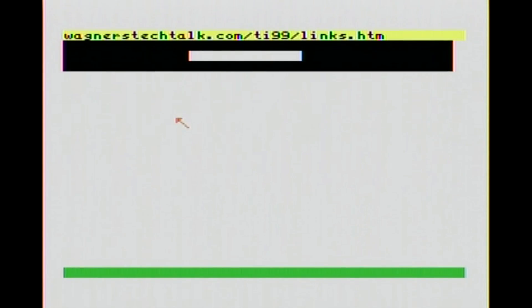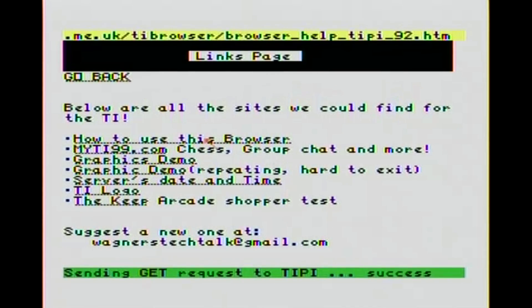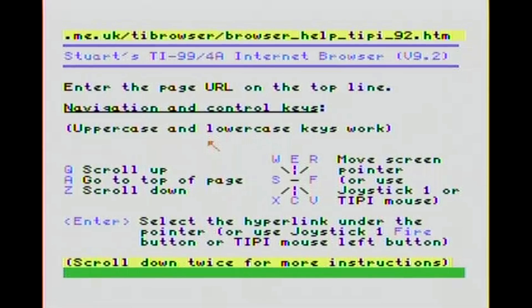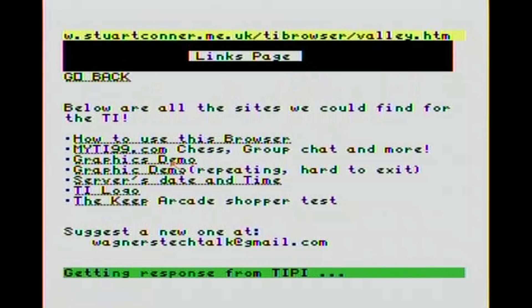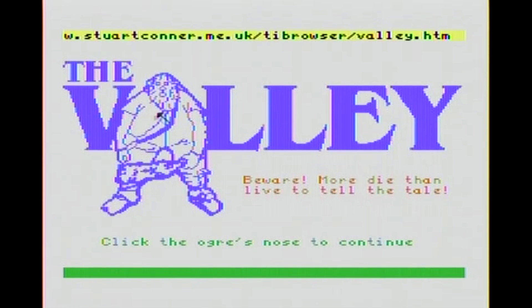Now we're going to go to the links page. On the links page, I have different links that I was able to find for different TI-99 websites, so I put them in here. This is the page that you see when you first open the browser. We'll go back. To do that, hold down the function key and the up or down arrow - it keeps a history of the last five URLs that you've visited, which is very handy. There's not a back button, so that's how you want to do it. Looky here - a big ogre! These are some pretty cool graphics. I'm sure someone spent a lot of time and a lot of graph paper putting this thing together.